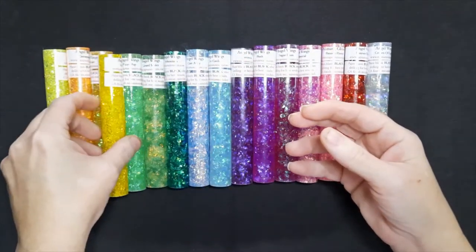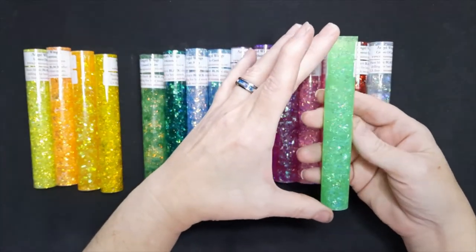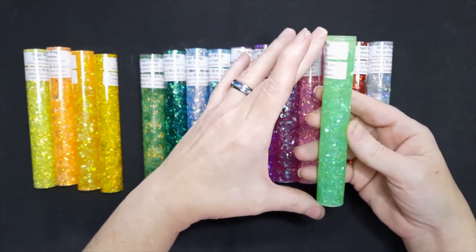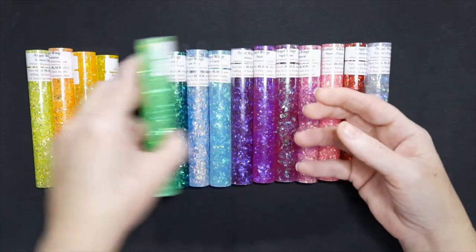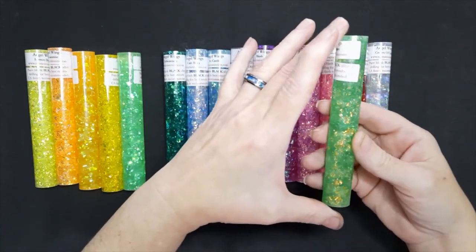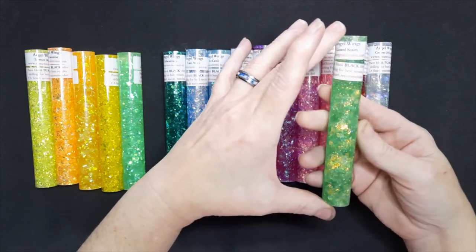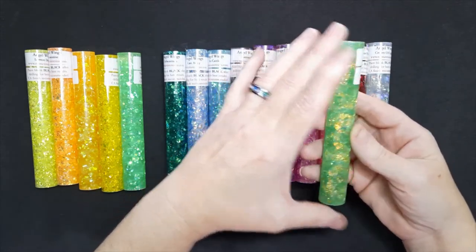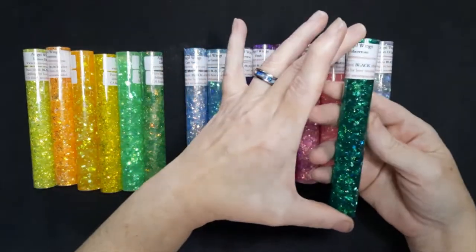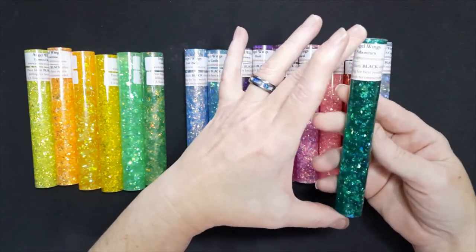Then we go into the greens. The brightest of the greens is Fizzy Pop — it's almost a neon green in color. Following that is Lizard Scales; the glitter in Lizard Scales is a gold color, so it has the scales effect for the lizard scales look. And then Arboretum is the dark green, like you would anticipate for trees and leaves.